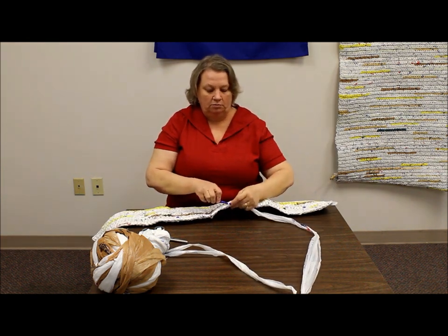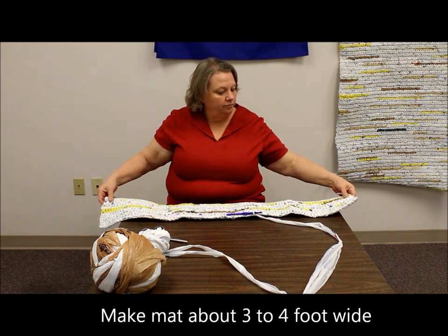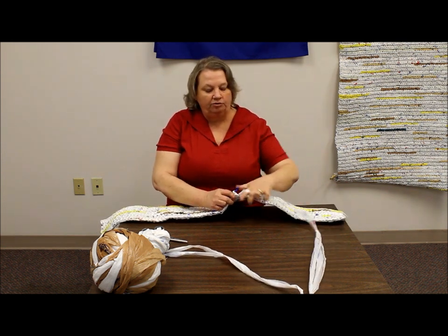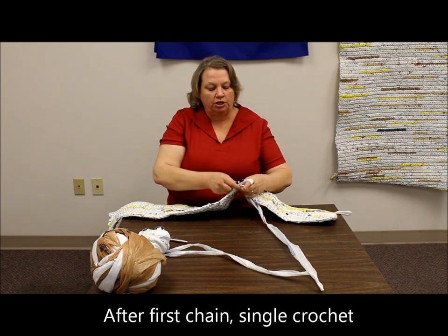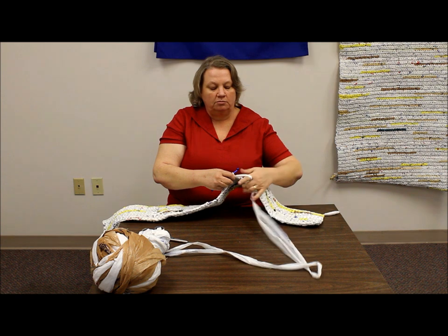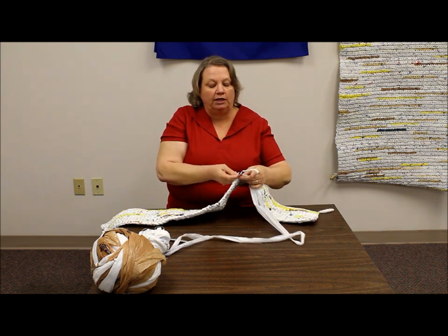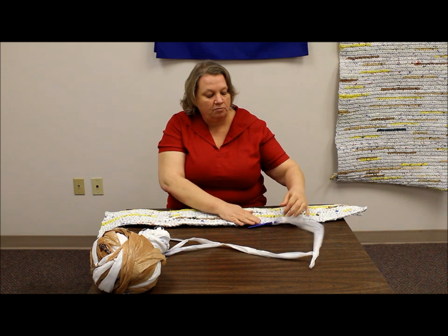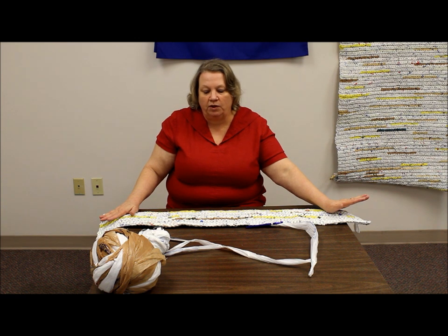To crochet a mat, you chain a piece that's about 4 feet wide, or 3 and a half feet — just wide enough for a person to lay on. After you do your first chain, you want to single crochet, and you'll continue to single crochet until your mat is complete. We recommend about 6 feet, you can do 6 and a half feet — that's plenty of room for somebody to lay down and stretch all the way out. You want to remember to keep your stitches close, because the whole object is to keep moisture out and keep it as dry as possible.